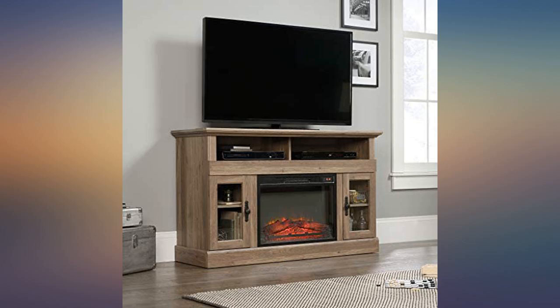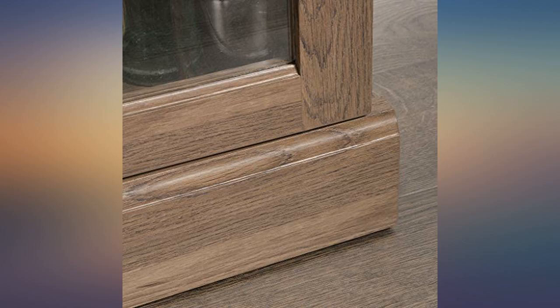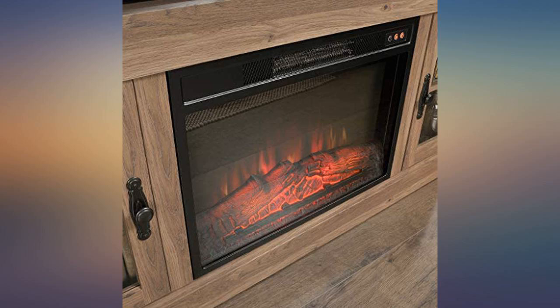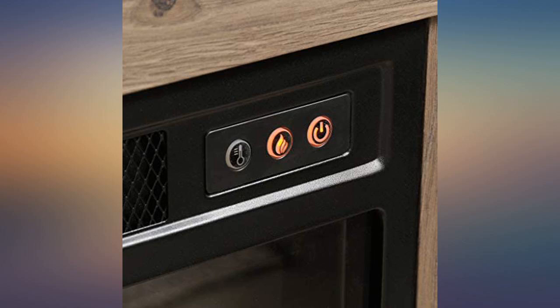We are really glad we purchased this to have a little ambience in our family room. It is a pretty little fire and the shelves hide our electronics. It is a good size to fit under the TV on the wall. It took some time to assemble but it is sturdy and serves its purpose.